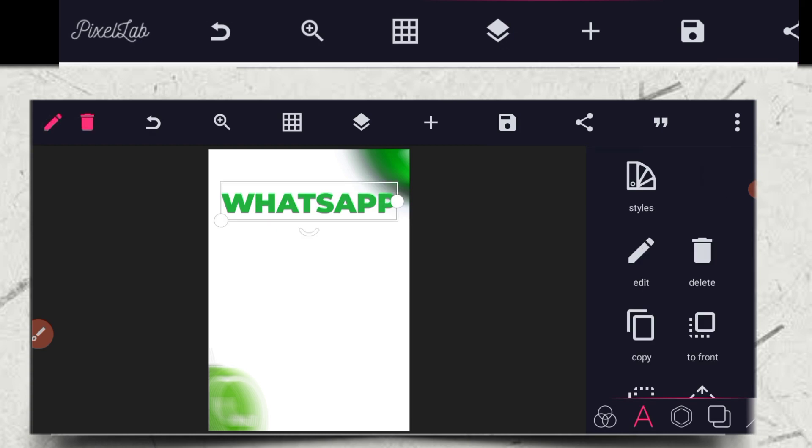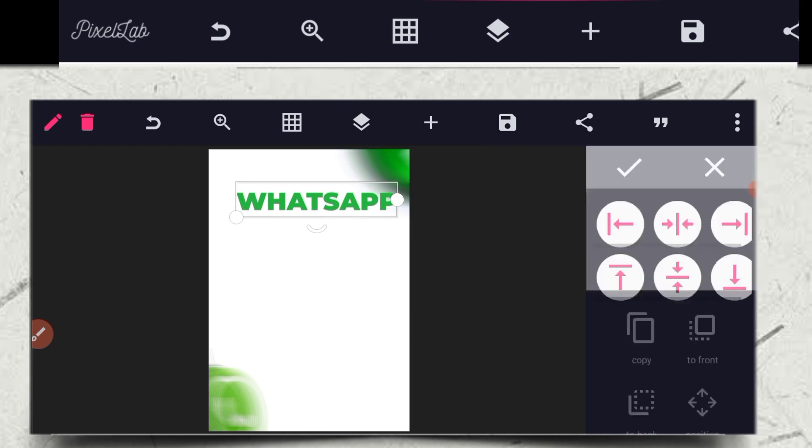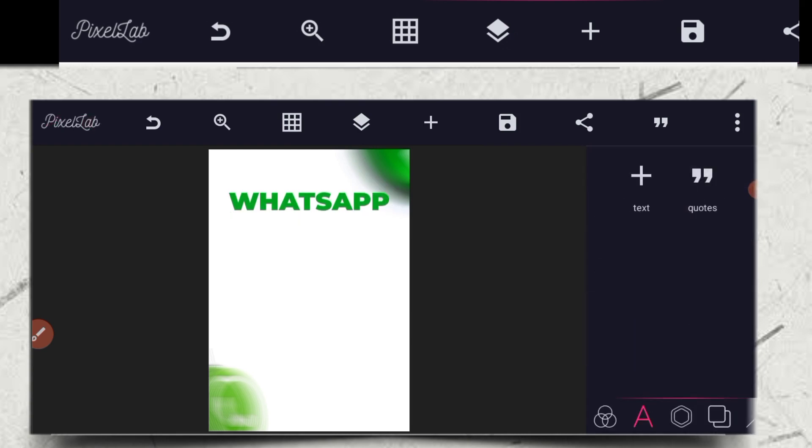It's actually big, so I'm going to resize it a little bit. Then place it at the middle again using the music position. So it actually looks like this.